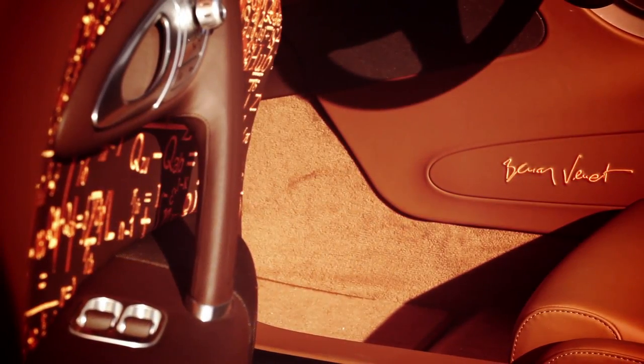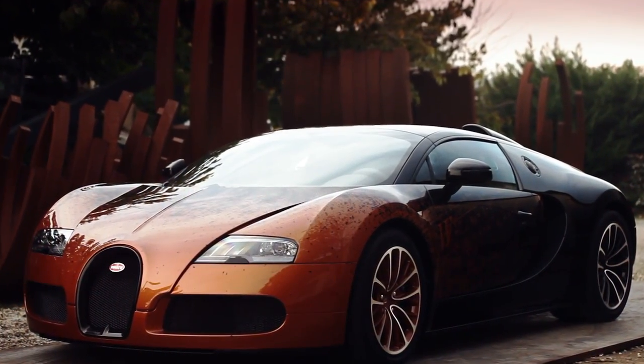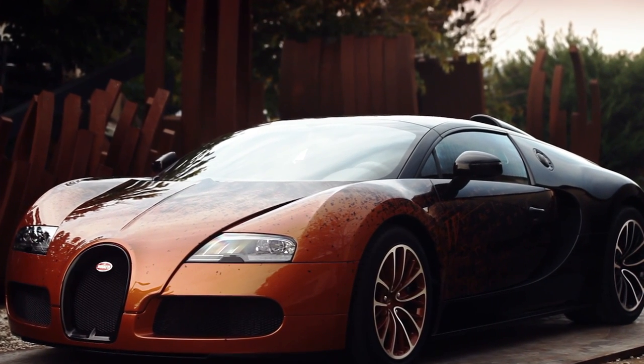Everything is at the top — that's why I'm so honored to have worked on a car like that one.